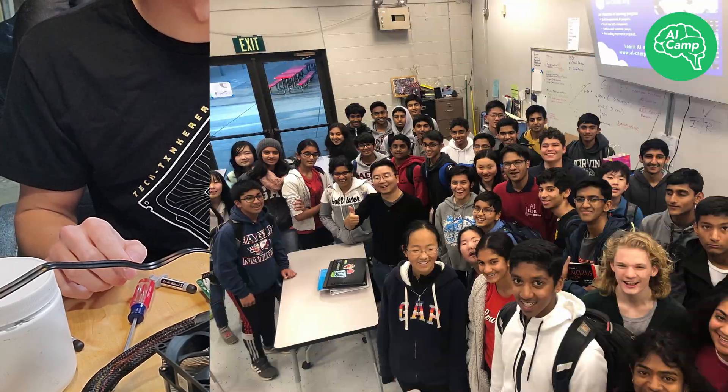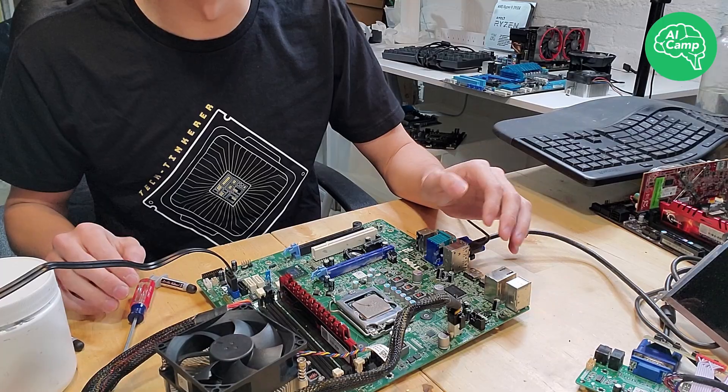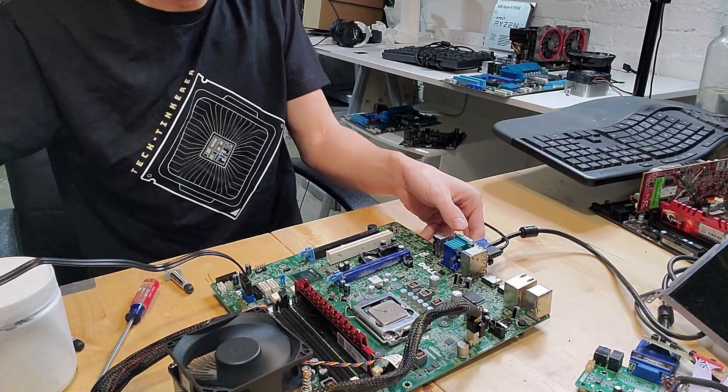Regardless of if you're a student or a mentor, AI Camp is a great opportunity to further explore the field of artificial intelligence, and can even lead to some amazing internship opportunities down the road upon successful completion of the program. Thanks again to AI Camp for sponsoring today's video.